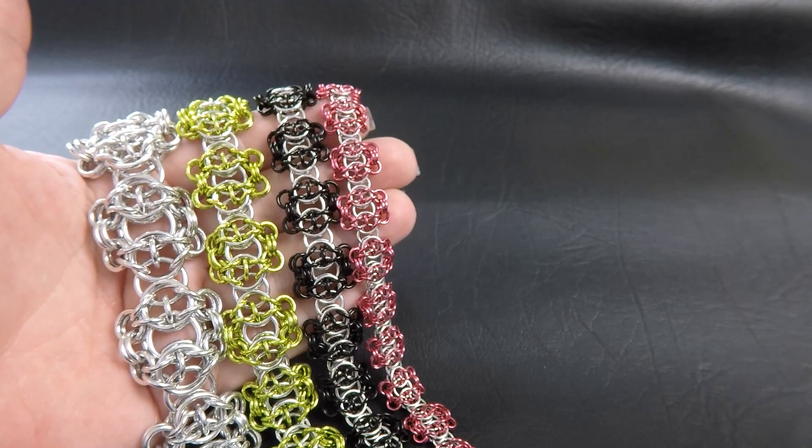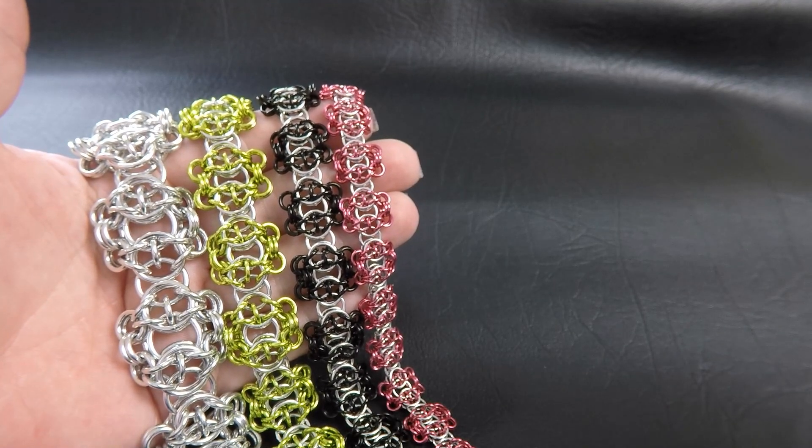Alright guys, let's jump straight into it. I've made up some sample pieces of the Camelot weave for you.